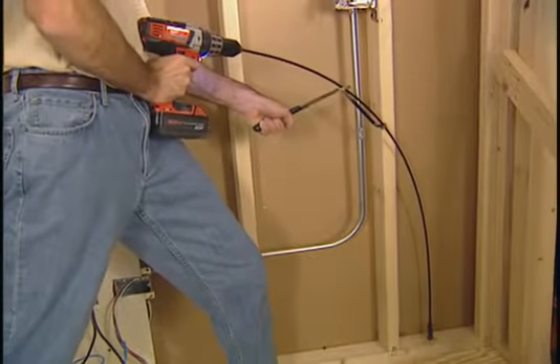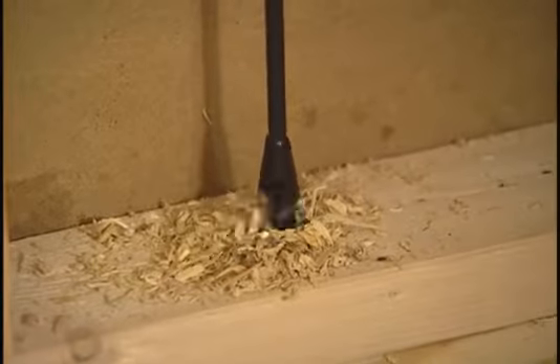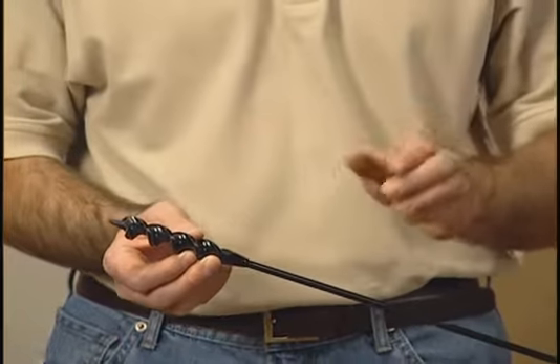When you need a long drill bit to drill between walls or through several rafters, you'll need a Klein Tools flex drill bit. Now what's unique about these is a couple of things. One, they have this screw point tip which basically helps pull it through the material as you're drilling.